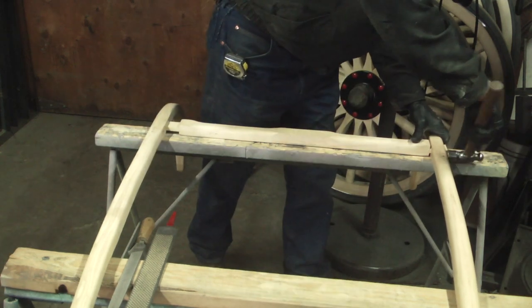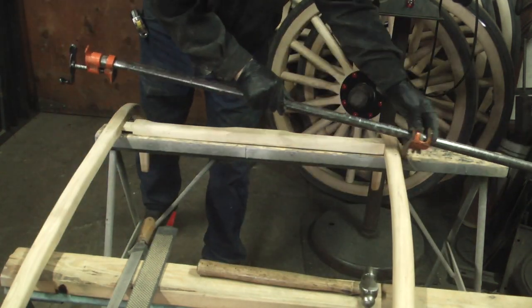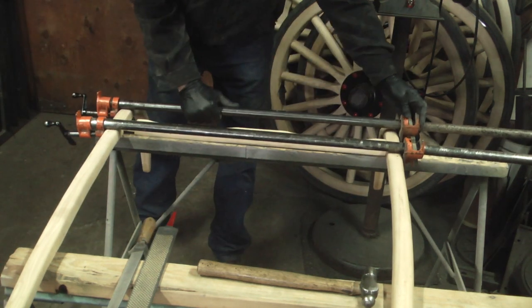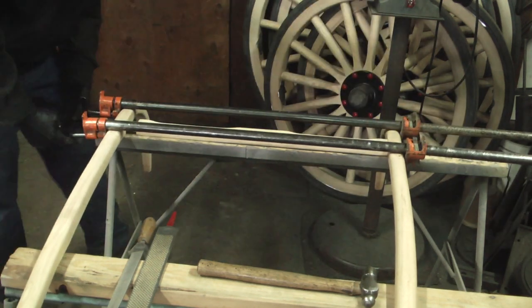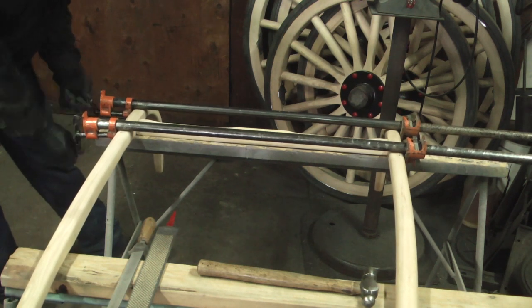These shafts are made of hickory so they have a lot of strength plus they have a lot of flexibility. I'm going to put these together in kit form, so first I'm going to try to pre-fit all these mortises so that they fit well for the customer.